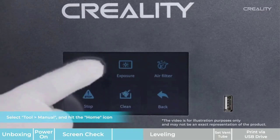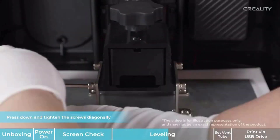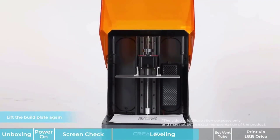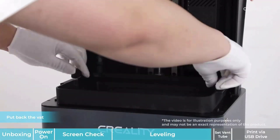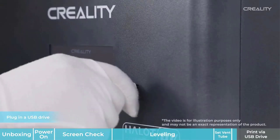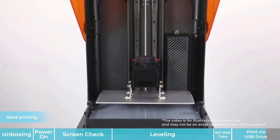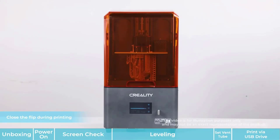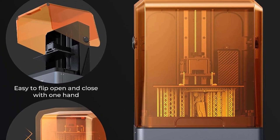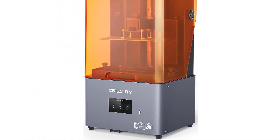The built-in activated carbon filter — 5.8x larger than other filters — effectively absorbs and filters resinous odor and pungent fumes, creating an odor-free printing environment. A vent hole at the back allows connection of a vent tube. The self-developed Halot Box software uses an intuitive 4-stage workflow with many presets, and includes a 3-month VIP of Chitubox Pro for free. Creality provides 12-month after-sales service, with 24-hour response via Amazon.